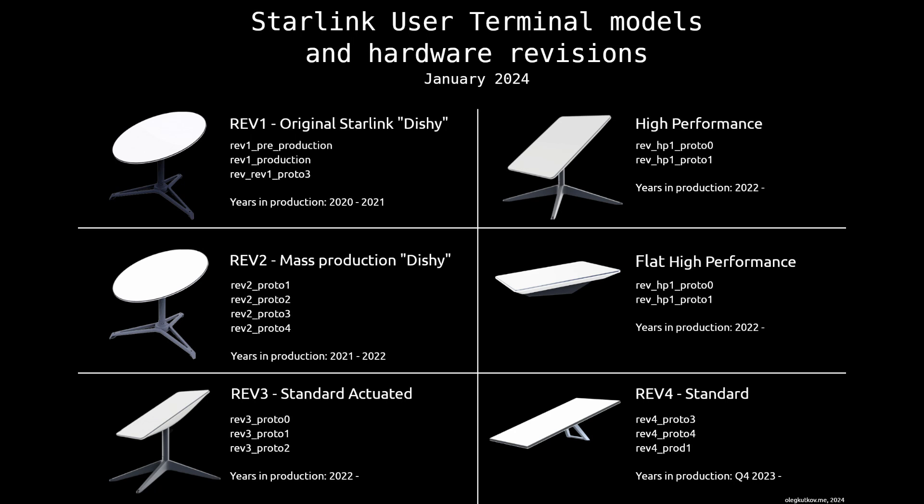The round dish, also known as version 1 or V1, exists in two revisions that are quite different inside, so they should be considered as two independent models. The next generation, the third revision, is called gen 2, and the new fourth revision is respectively called gen 3, but in fact this is the fourth model in this line.